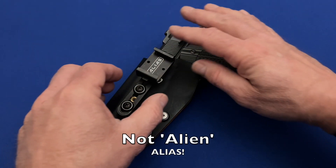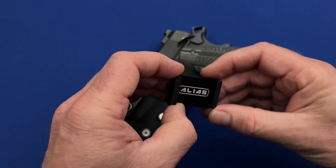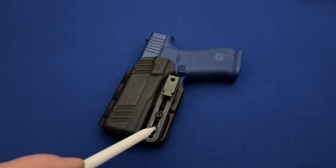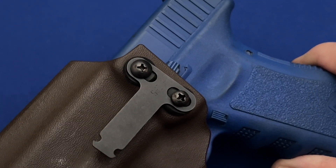The Alias Attachment System comes in two parts: the mounting component and the holster component. From there, the holster component comes in several different types to accommodate the most frequently used belt clip styles, those being both vertical and horizontal attachments to attach to holsters that you already have.